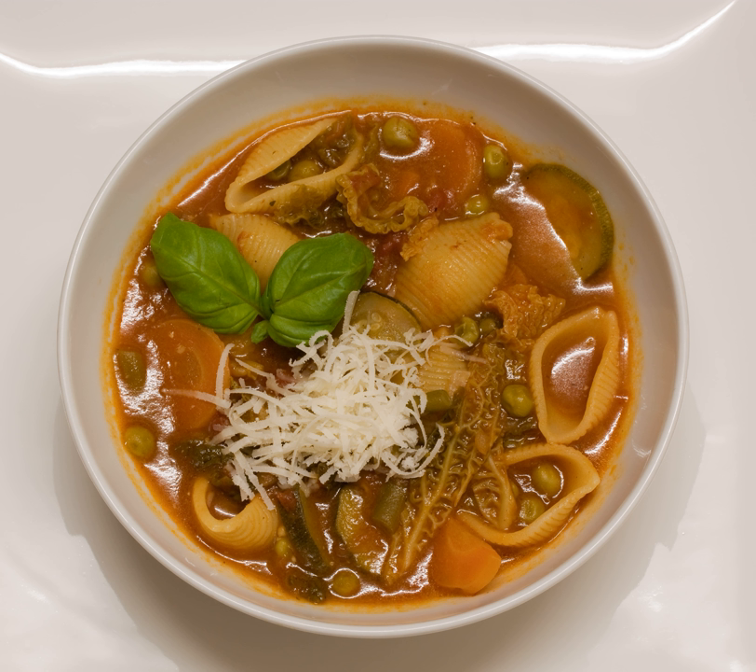There is no set recipe for minestrone, since it is usually made out of whatever vegetables you have. It can be vegetarian, contain meat, or contain a meat-based broth, such as chicken stock. Angelo Pellegrini, however, argued that the base of minestrone is bean broth, and that borlotti beans, also called Roman beans, are the beans to use for genuine minestrone.